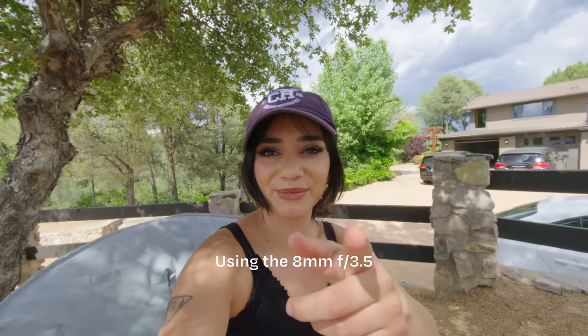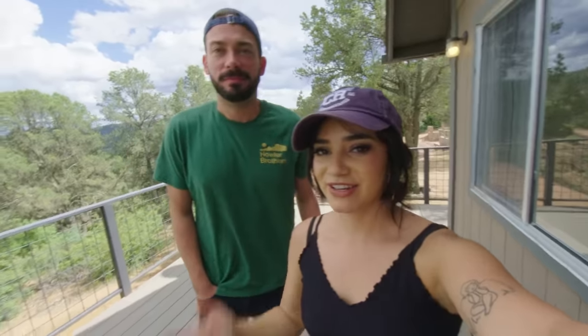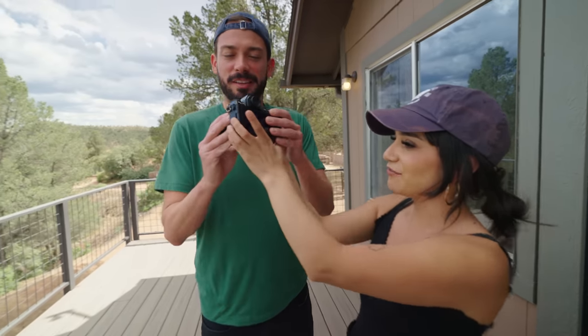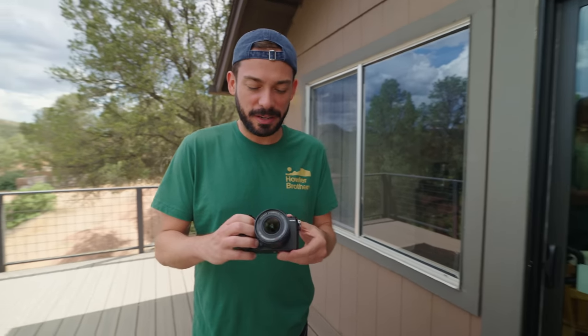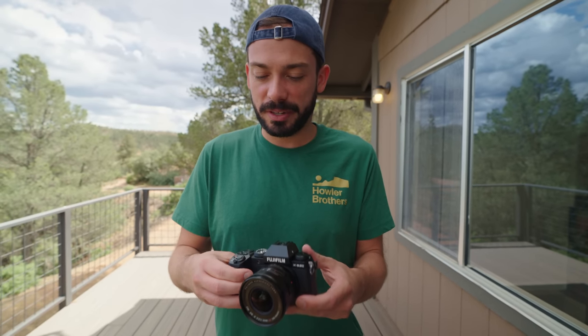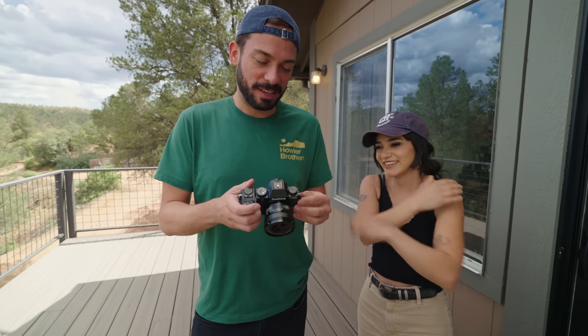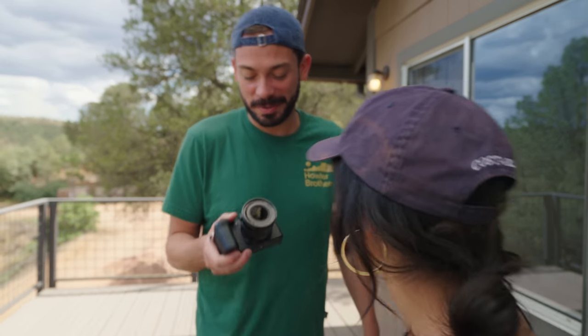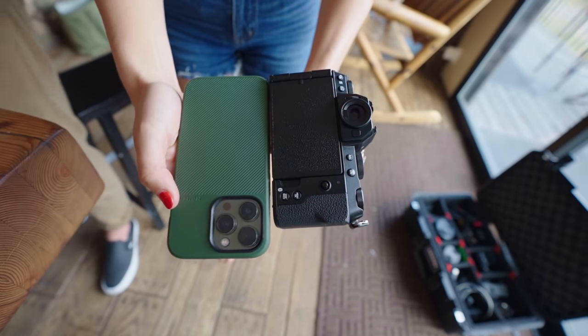We're shooting 6.2k on the brand new Fujifilm XS20 — what do you guys think? That thing is wide, insane! Dewey loves Fujifilm. I started shooting on Fuji last year and love the X100V — it's been my favorite camera. This looks pretty similar and it's got this cool little 8mm pancake lens. It shoots 10-bit, I approve. Smaller than my phone — that's nuts.